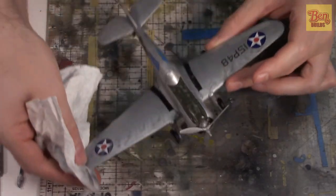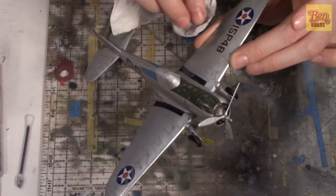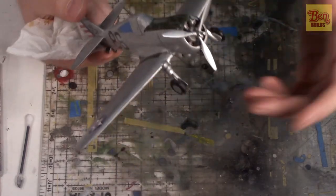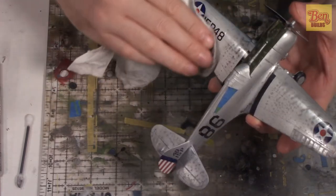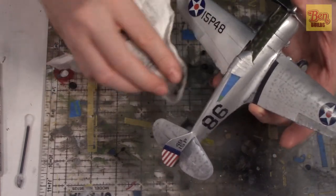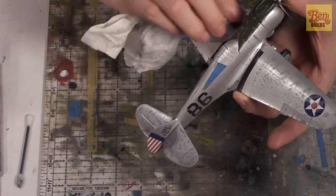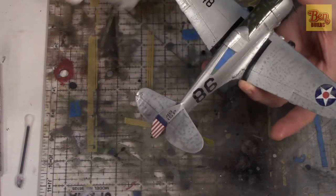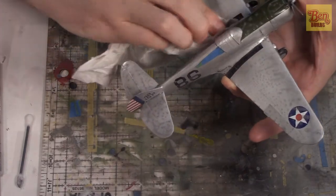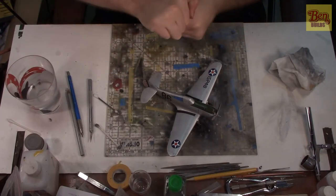I'm not going to take all of it off — just a little bit here and there — because I want to leave a little bit of that darkness, that gray, in the recessed and sunken areas. I might go back over with a little oil wash to darken them even more. I don't want to over-weather it, just enough to give it a subtle shift in color from silver to gray to black — a nice overall fade.